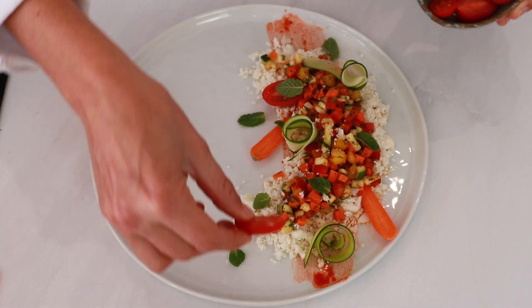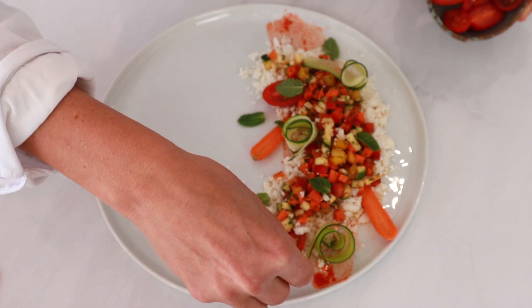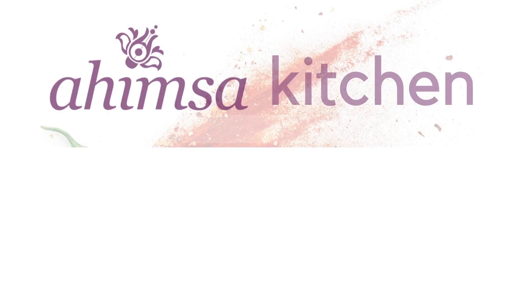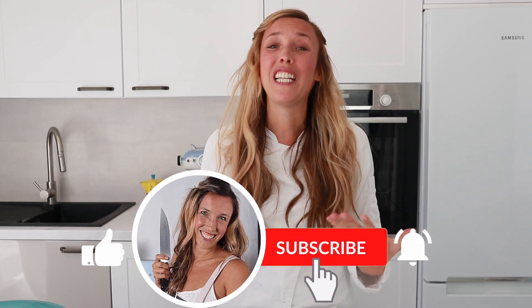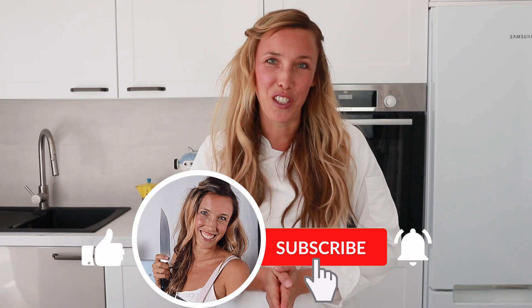Today I'm going to show you another really healthy, high vibrational meal. Stay tuned because at the end of this video I'm also going to show you a really beautiful plating technique to impress your loved ones. If you enjoy content like this, please hit that subscribe button down below — it really helps me to make more videos for you in the future and also helps others to find content like this.